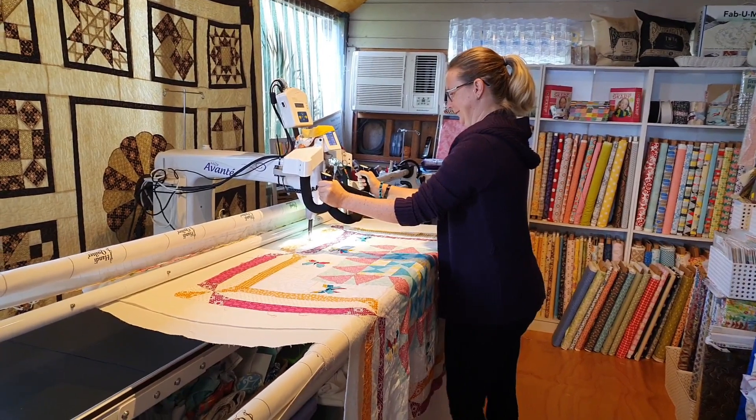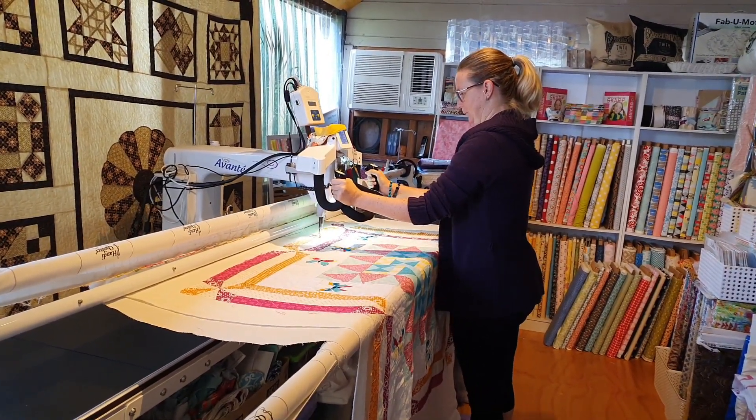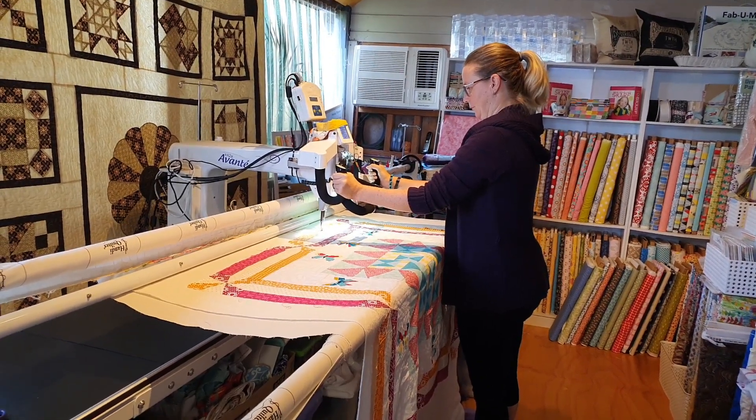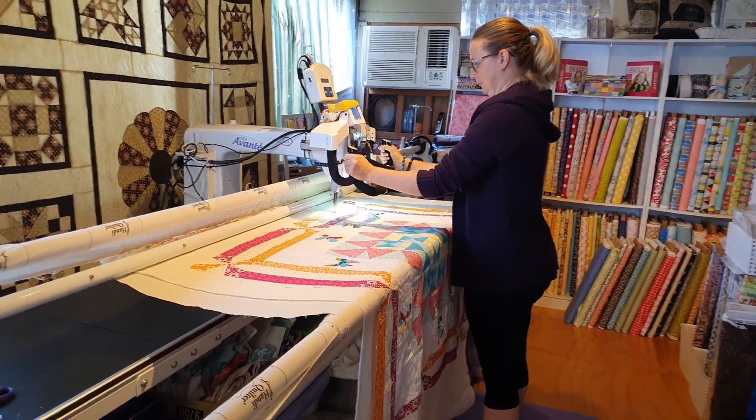This is the first time that Beck has ever been on the long arm machine — nothing like working for Nicole Reed because she just throws you in the deep end! Okay, just relax. You're heading towards the edge, so just look at where you're going to be going. Try to relax your arms and soften your elbows a bit, otherwise you'll get sore across the back.